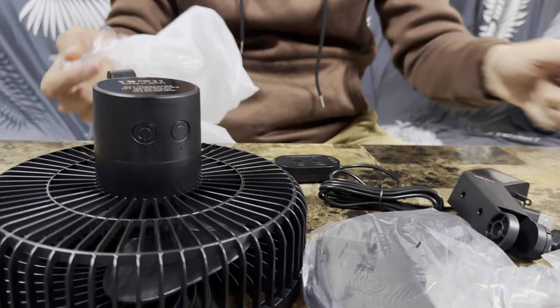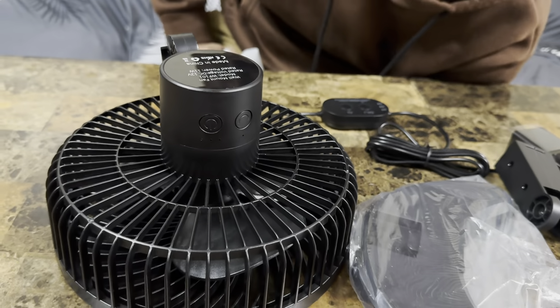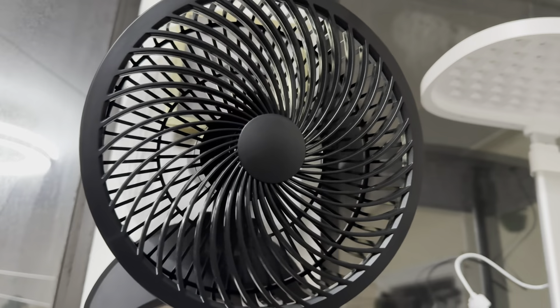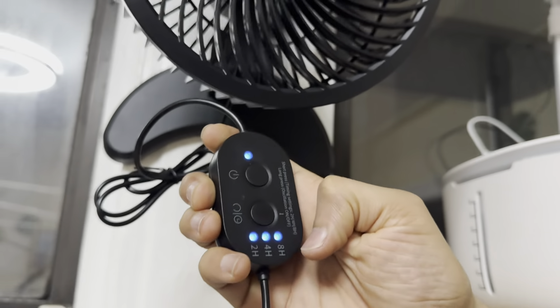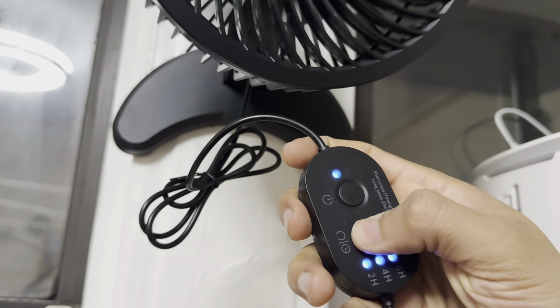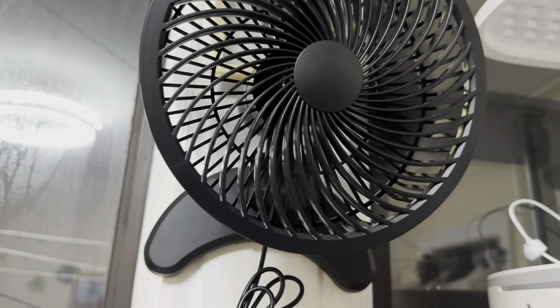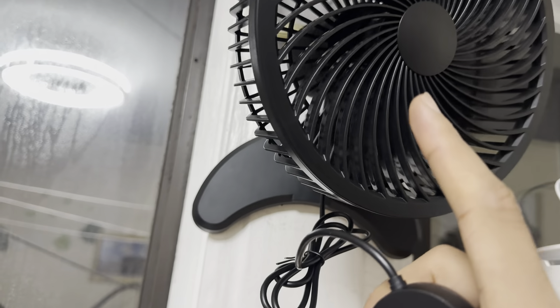That's pretty much everything you need, guys. Let me install the fan and show you how it runs. We installed the fan, as you can see. It does have a timer, so you could set it — very, very nice. You could do 8-hour, 4-hour, or 2-hour. It also does rotation, so if we press and hold it, it will rotate, as you can see.